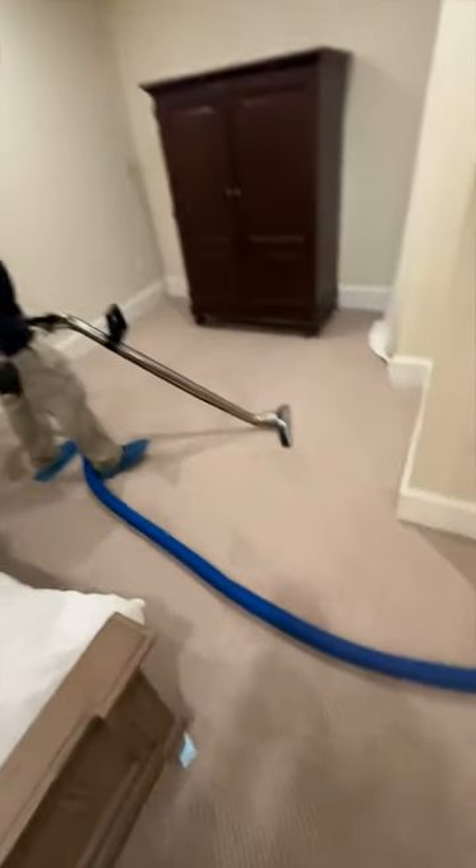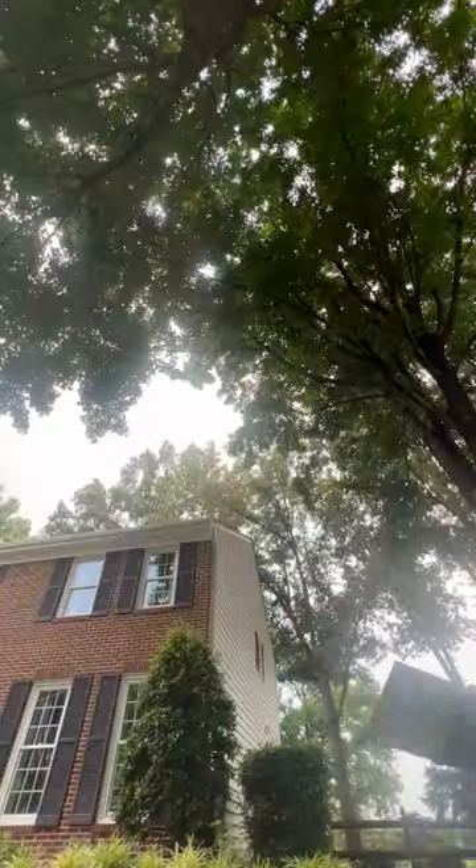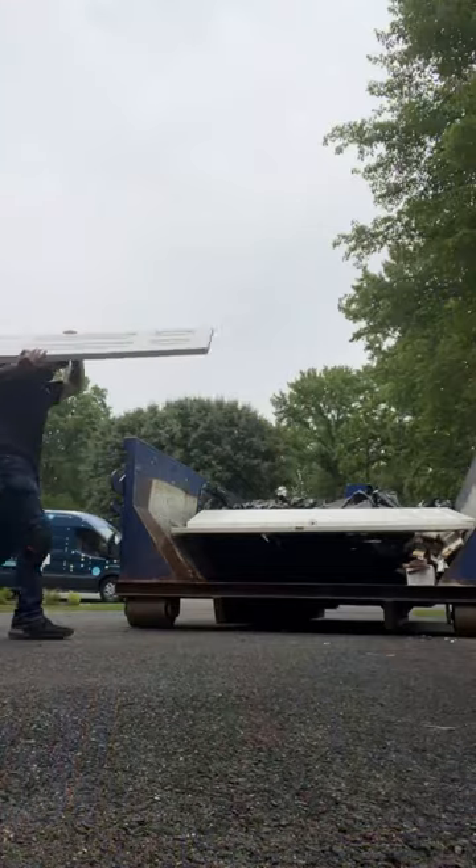This makes it lighter and easier to cut and bag. Now, we don't always have to remove the carpet, but since this is groundwater, it's considered a category 3, so everything goes. After we're done extracting, we begin removal of the affected materials and throw them in our dumpster.